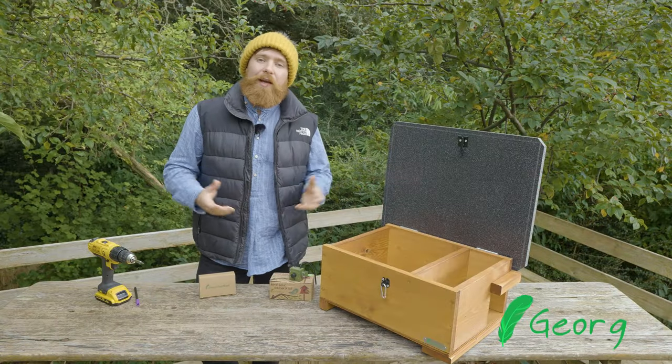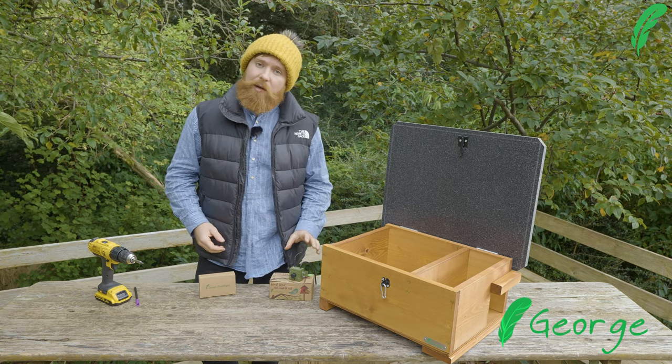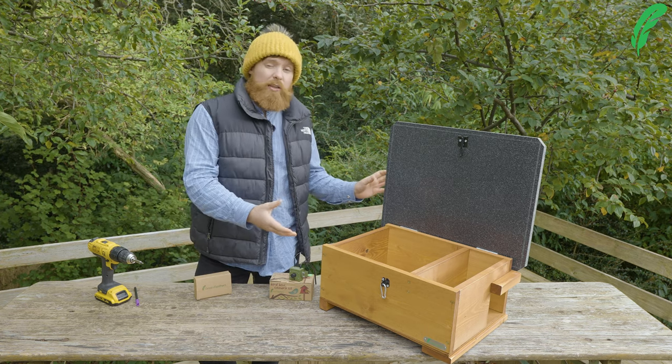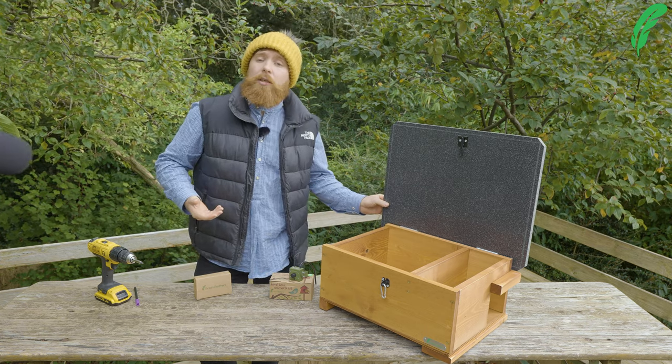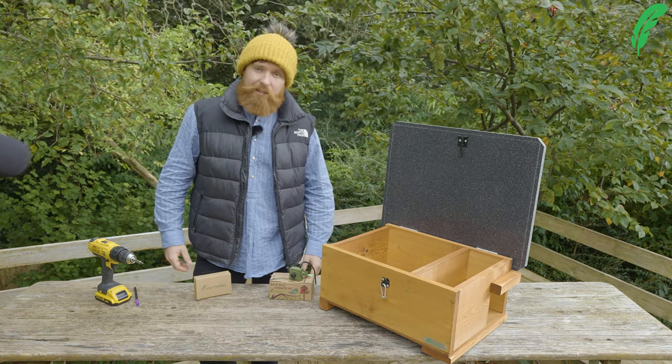Hi there, I'm George from Greenfeathers, and I'm here today to talk to you about how to install one of our Greenfeathers cameras with the corner bracket inside either a hedgehog box, a cage, or a hutch, and how to mount it all up to get the best out of it. The first thing we're going to do today is take a little look at the bracket itself.